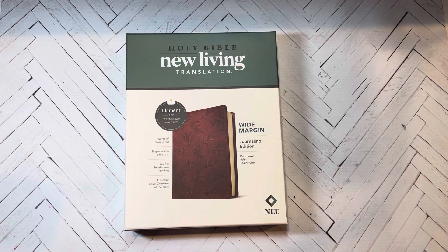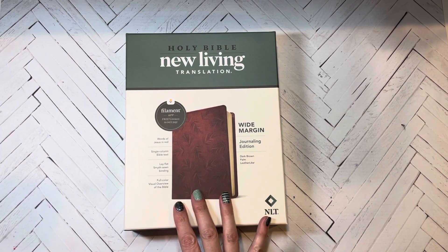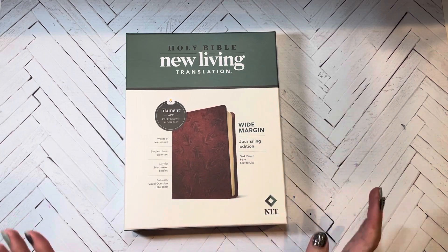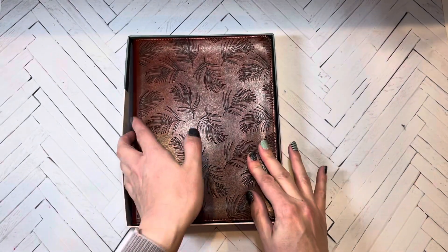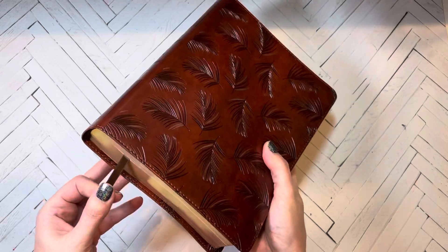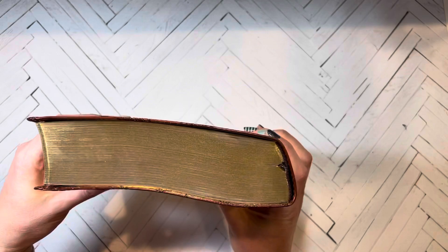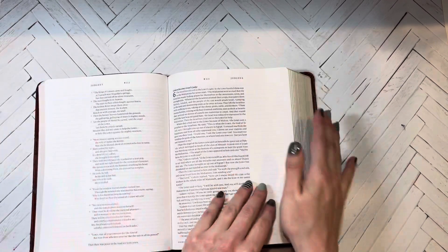Hey friends, this is Colleen with Stir the Soul and I'm going to do a Bible review on the New Living Translation Filament Bible — the wide margin journaling edition. I'm super excited to receive this and can't wait to show you all. You can see it has a leather-like cover, one ribbon, and the gold foil on the edges is super pretty. It's a wide margin Bible so it has lines for journaling.